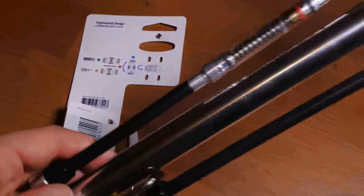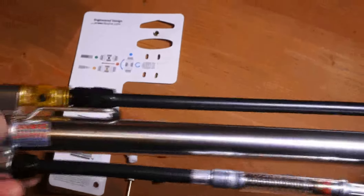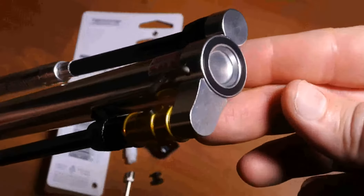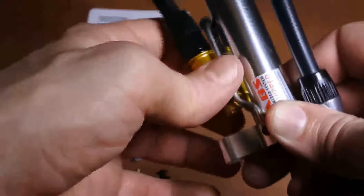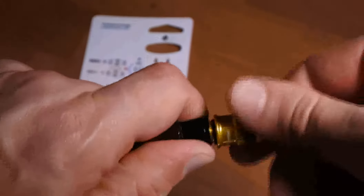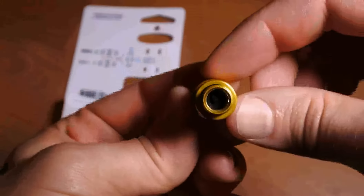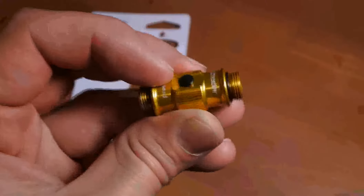Okay, let's look at the unit a bit closer. This part here can be pulled out separately, and this one is the air release.